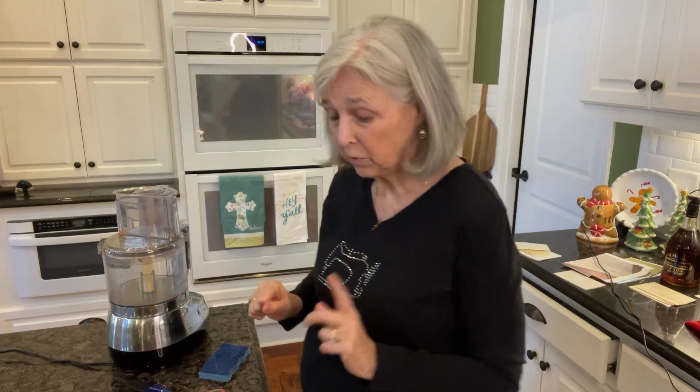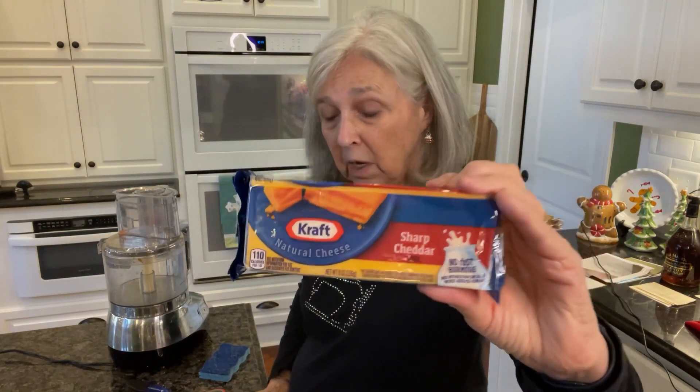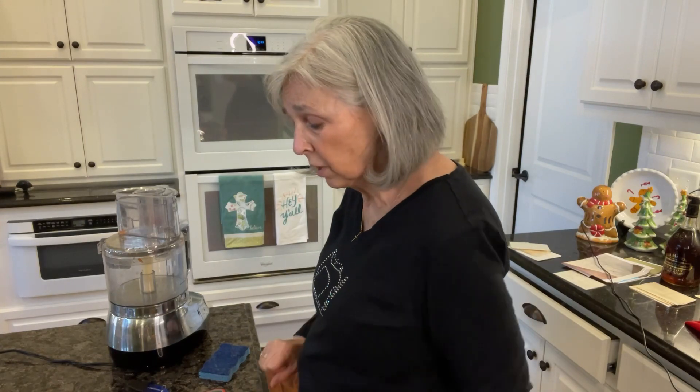We're starting with eight-ounce packages of sharp cheddar, so I'm going to grate those in my food processor. It also called for a small onion to be grated — I'm not exactly sure what a small onion is.